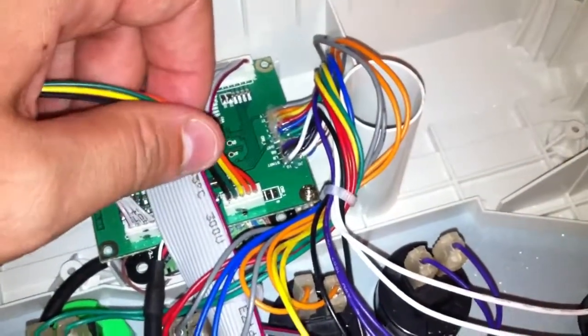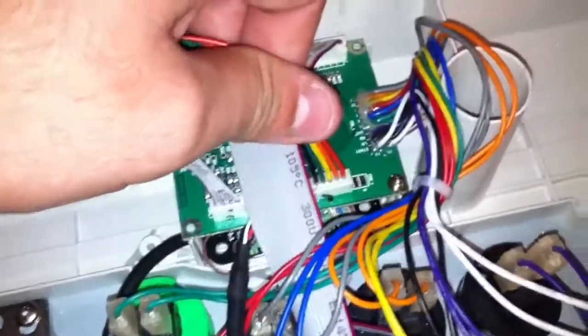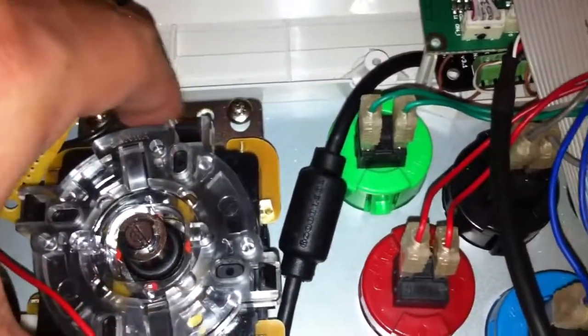Here's another video I'm going to make for the buyer of this kit to install this. Here's the existing JLF wire. I already cut it, but basically here's the joystick, which is probably gone because he's got a custom plate, hopefully with all his buttons installed.